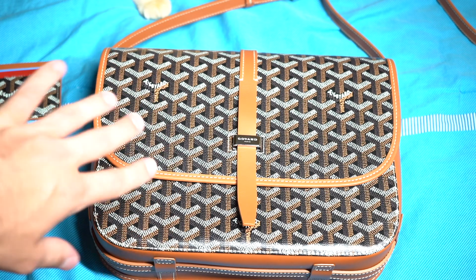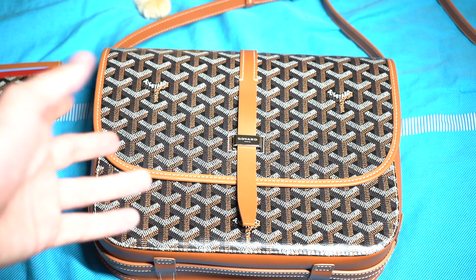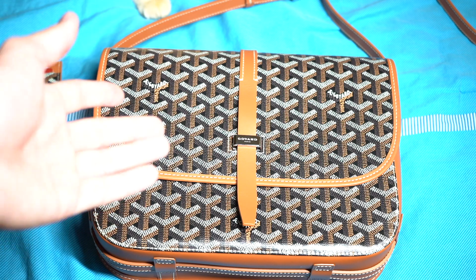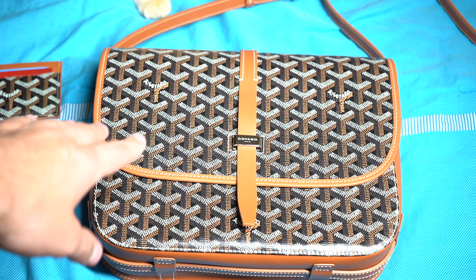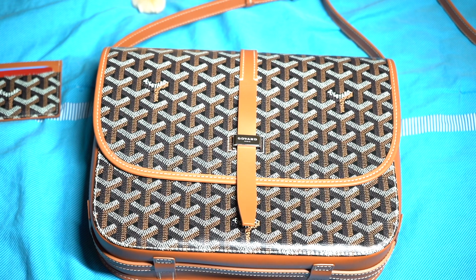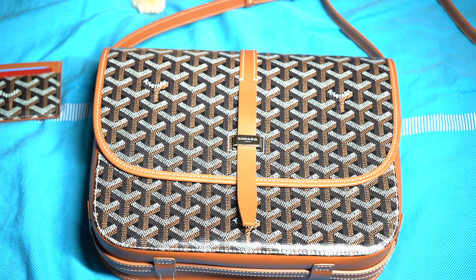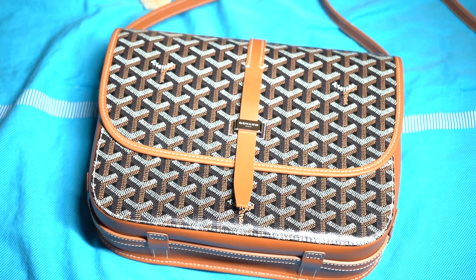The bags hold their value pretty well — as long as you don't beat them to death, you're going to get a very decent chunk of what you paid back when you go to sell it. I probably won't sell this item because I think of it as kind of a piece of art. Every store I called, and even when I went to the New York store, they told me they doubted Miami would even have one in stock because it is such a rare bag. So that's going to conclude this video. If you liked it, make sure to subscribe, check out my other videos — I've done one other on Goyard and I do a lot on shoes and clothing — and I'll see you next time.